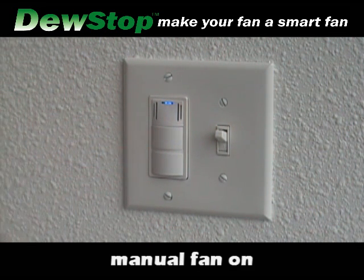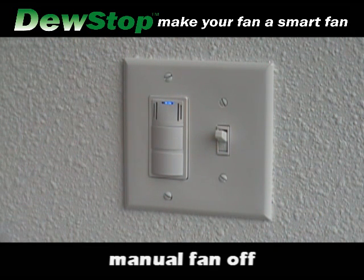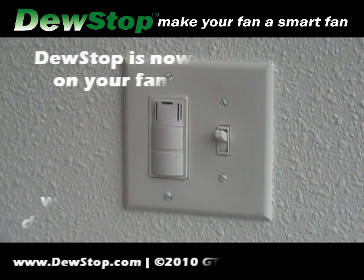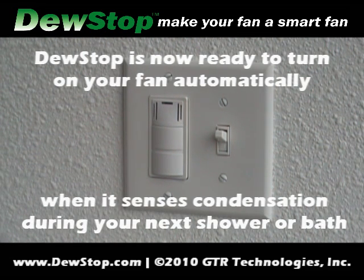Push the button for fan on. Push the button for fan off. Dew Stop is now ready to turn on your fan automatically when it senses condensation during your next shower or bath.